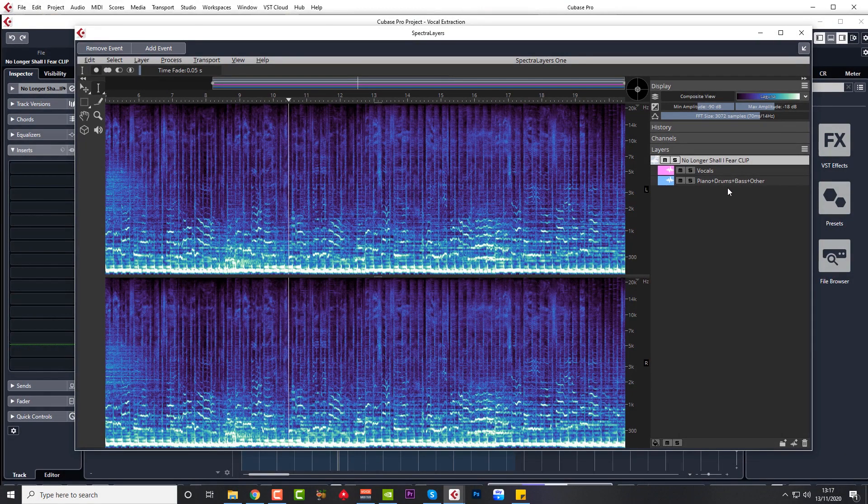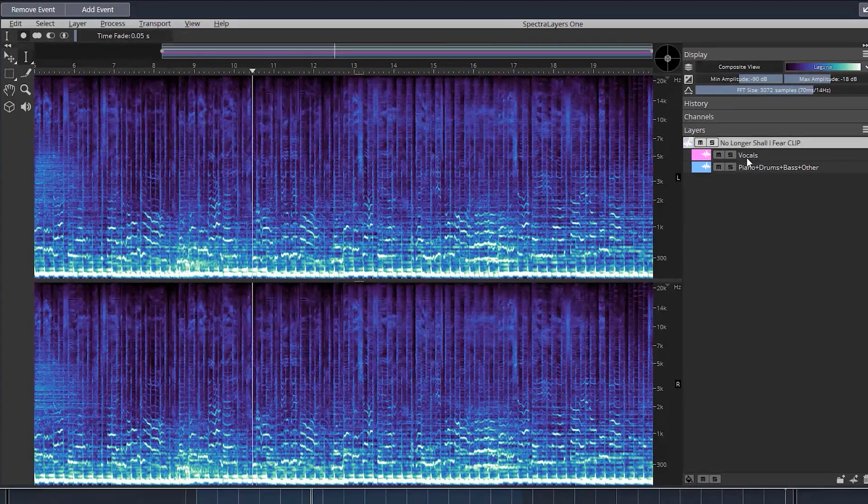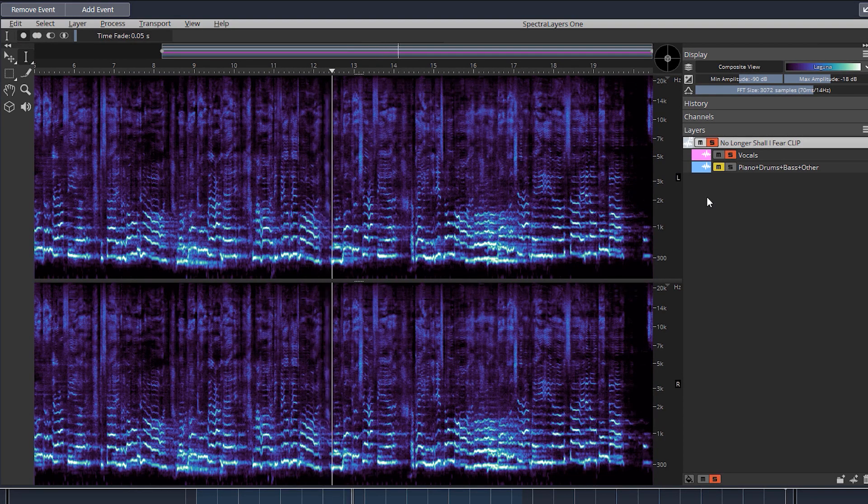Now we have the stems on the right-hand side. With Cubase SpectraLayers, we only have two stems — some of the other techniques I'm about to show you actually separate into four stems rather than two. So here we've got vocals and then everything else. Let's solo the vocals. It's even bringing out the reverb on that vocal, even the backing vocals. You can slightly hear the drums in the background and a couple of effects, but it's pretty damn amazing. All you've got to do is filter out the low end, stick that over the top of another instrumental, and you've got a mashup. That is pretty awesome.